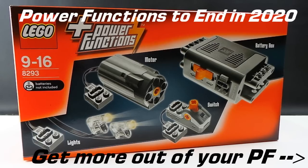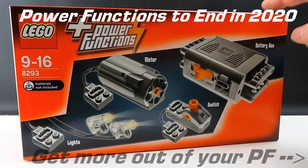Hi and welcome back. I'm Henry of HRE Bricks and we're looking at the LEGO Technic Power Functions kit and their future with Power Up. And if I didn't think they had a future, I wouldn't have bought two more.